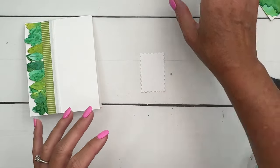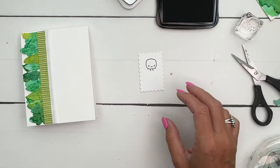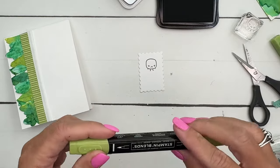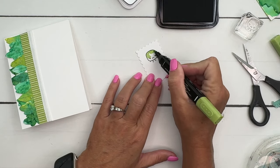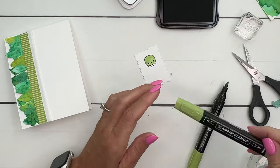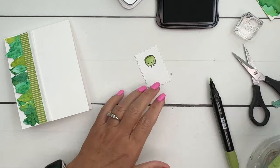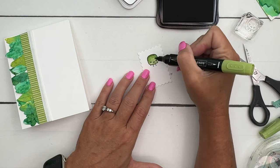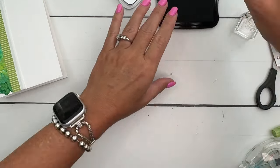Now let's get our cute little grumpy pea. I'm going to stamp him in Memento Black right there. I'm going to start with my light Granny Apple Green and color him in, then take a little bit of the dark and just add a line up at the top and blend it down towards the bottom.